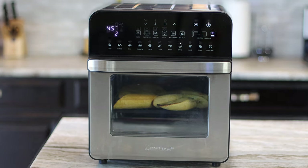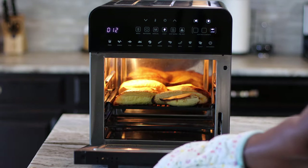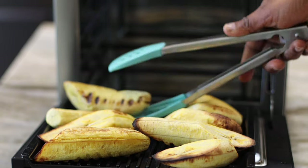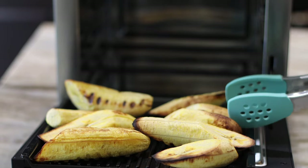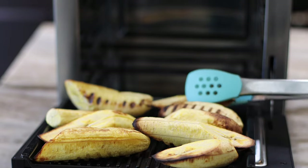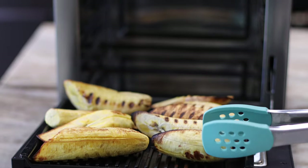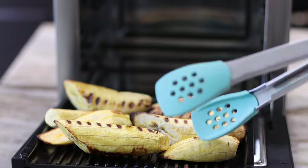About four minutes into the cooking time, my plantains are beginning to look like they're roasting. You can see the char and the dark marks on them already. So I'm going to bring them out and try to turn them. Do you even see how beautiful these look? Just look at the char on it — perfectly grilled.